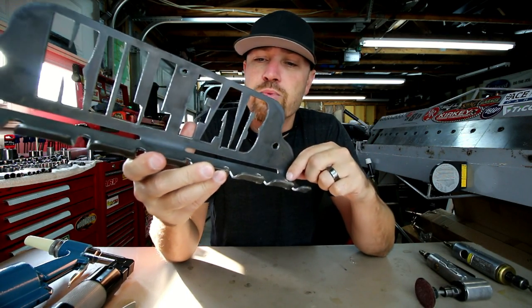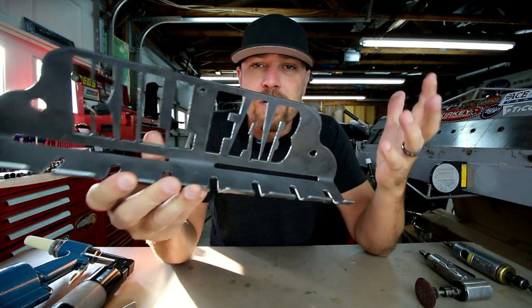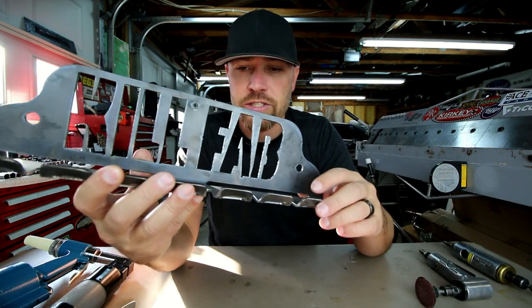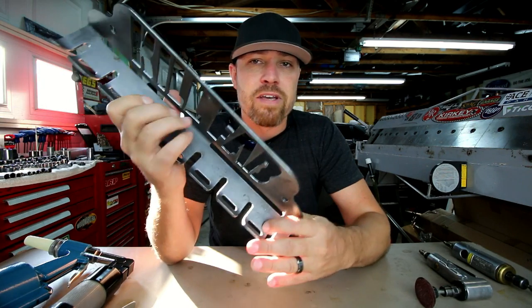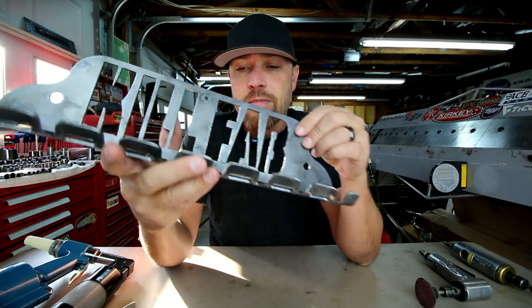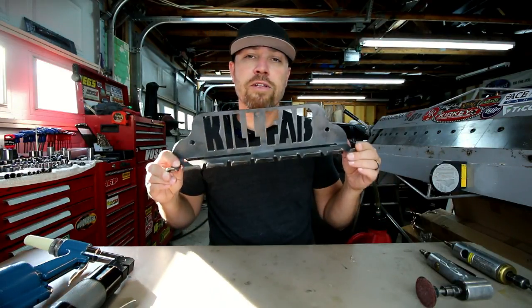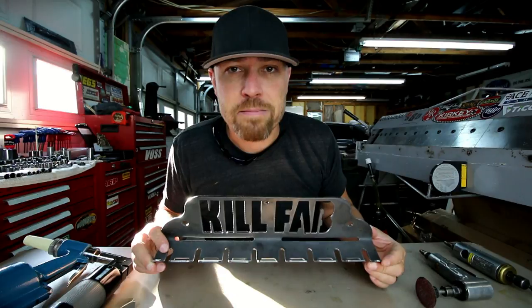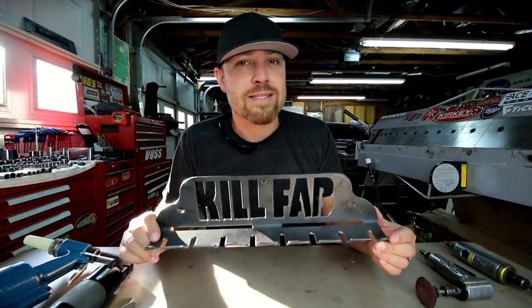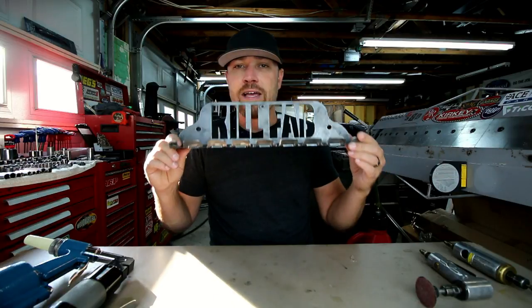These air tool holders will come unfinished just like you see it. You can paint it, clean it up, do whatever you want — we want to give it to you in its raw form and let you put your touch on it. They may even come with some tiny burrs; we'll try to get most of that off, but what you see is what you'll get. You won't find these on Amazon — you'll only find them on killfab.com. We've got these coming out this weekend, probably on the site Saturday evening or Sunday. We also have a two-position grinder stand.